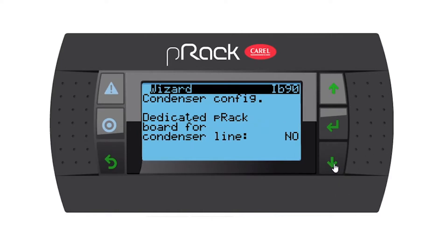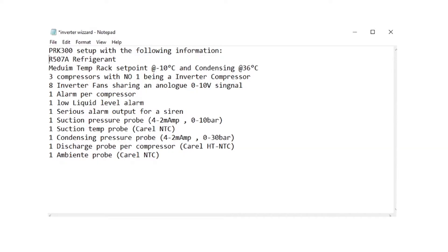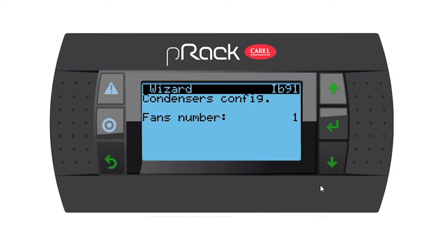Dedicated P-REC board for condensing line — no. But you can say yes and peel in another board if your main board is running out of space. Number of fans is one fan. Remember, it is not eight fans — these eight fans are sharing an analog signal, and that's why we just say one.